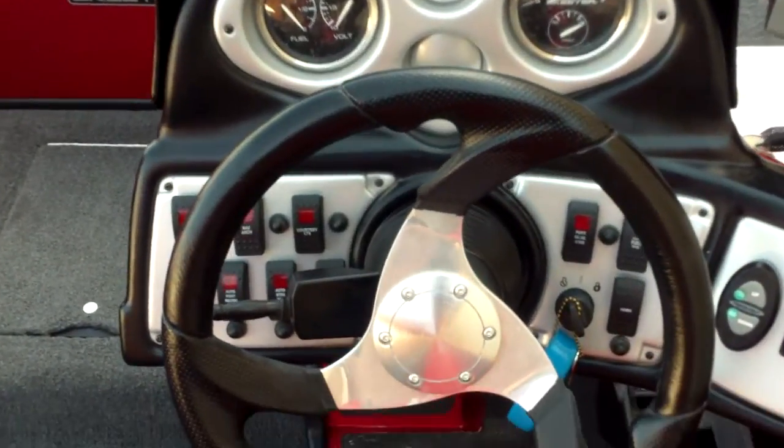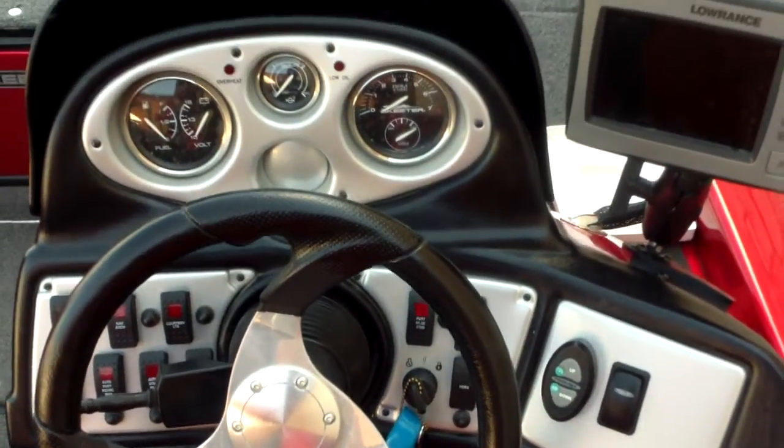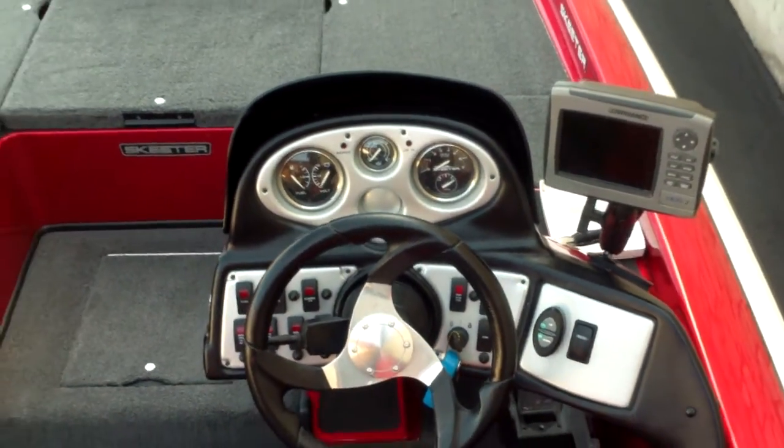You can see the dash there, the console — nice look to it. You can tell it's been stored out of the elements in a garage, garage kept. Very low hours.